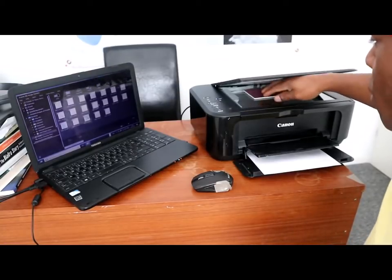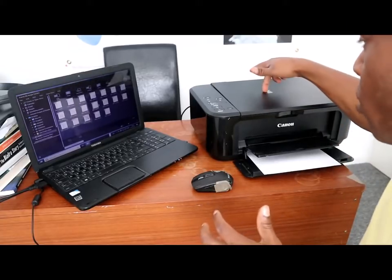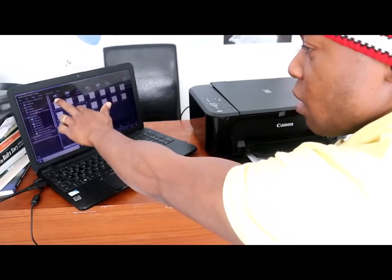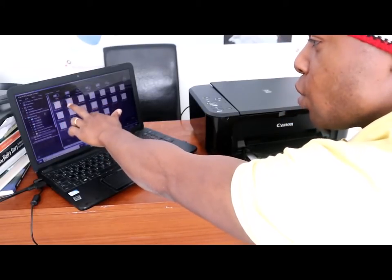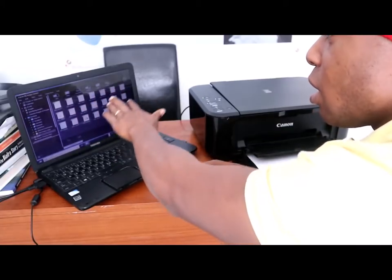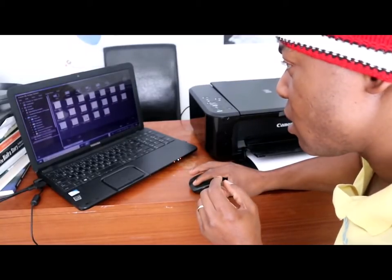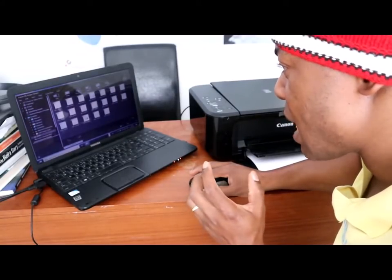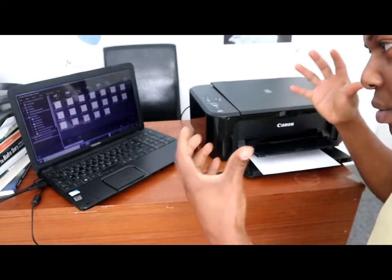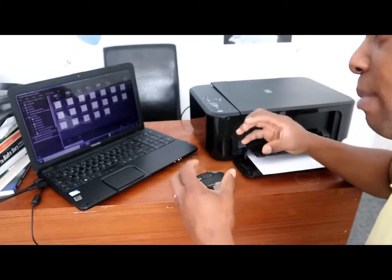We want to scan this document to your computer. Once the document is in the printer and it's connected, the first options shown are: Auto, Photo, Document, PDF Document, Custom, Stitch, and Drive. What we want to do is select PDF Document and scan.